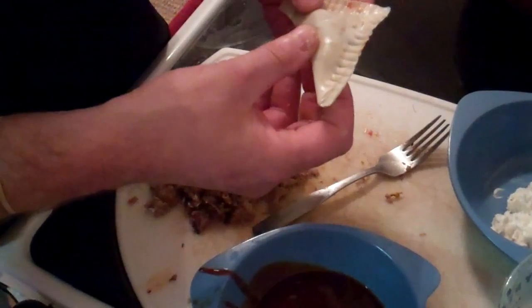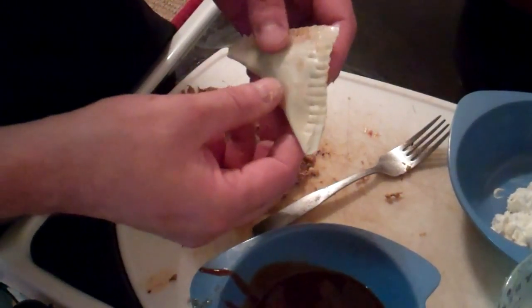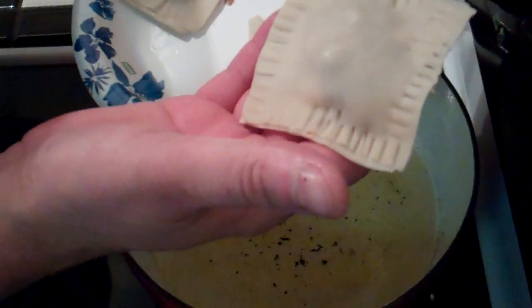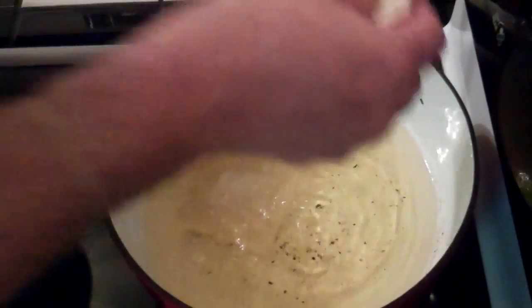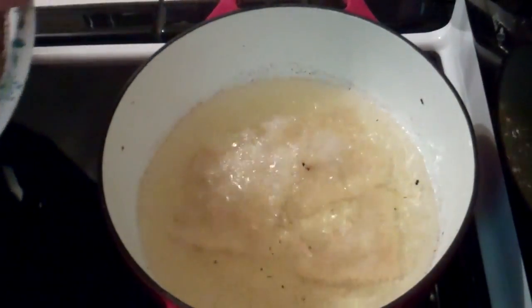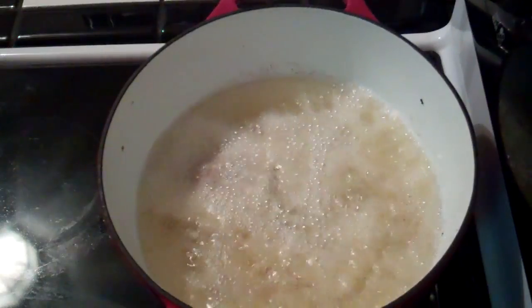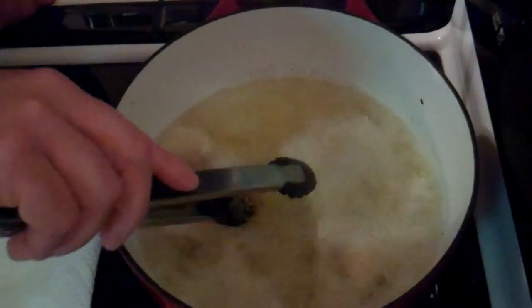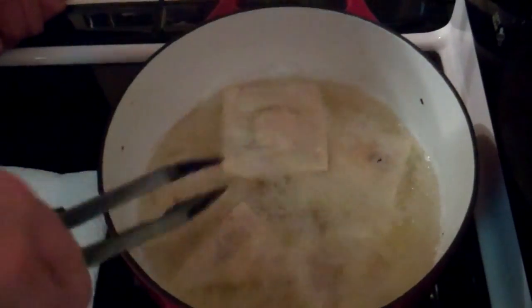I guess I won't call it a ravioli with the shape, but I got some vegetable oil heating up over here. I'll go ahead and make a few of these and we'll get them fried up. I got a few made here — some triangle ones and some nice big normal-looking ravioli. I got more oil heated up here at about 350–375. They cook pretty quickly, within a couple of minutes. I just keep turning them over until they get nice and golden brown.